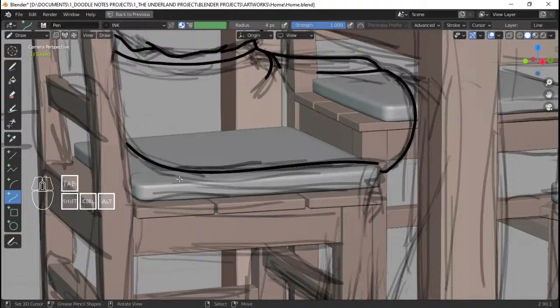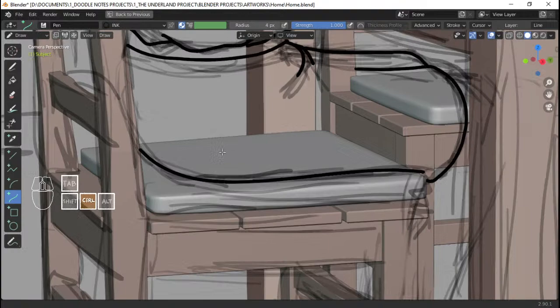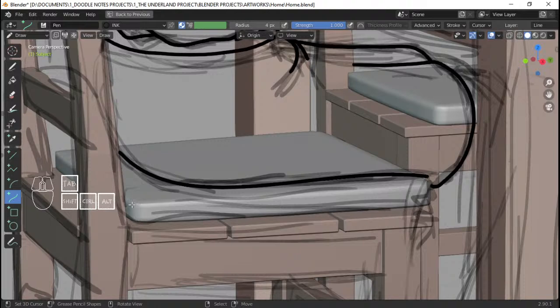I'm using a Wacom Intuos Duos S2 — I'm not sure if the order of that name is right, but it's something like Wacom Intuos Duos 2. Welcome to the stream, Gavin Downs. By the way, if you guys wanna chat and ask some questions on other videos, you can join my Discord server. I even programmed a Doodlybot which you can do some fun stuff with — it's a bunch of commands I programmed into this guy.